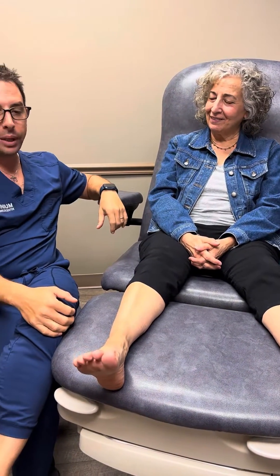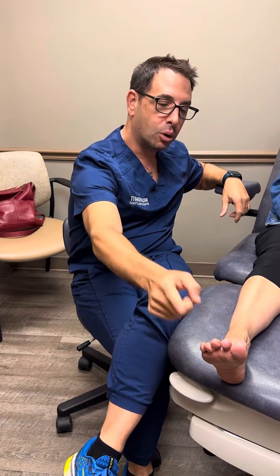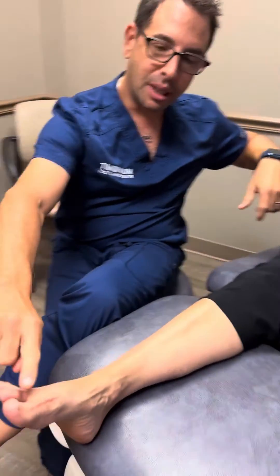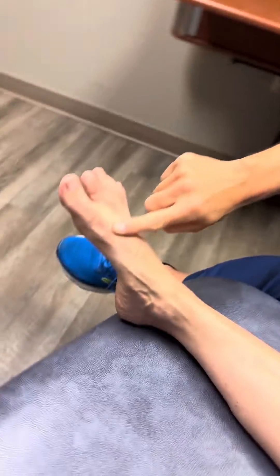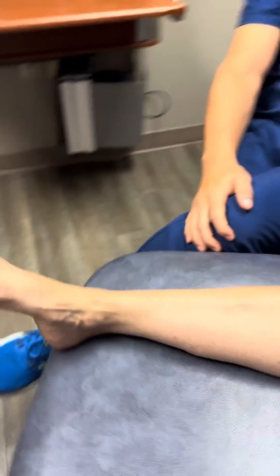Deborah is here to share her story. We did a really cool surgery on her. We did a fusion of her big toe joint, a fusion of her second toe, a little procedure underneath, and we also did a release of her calf.